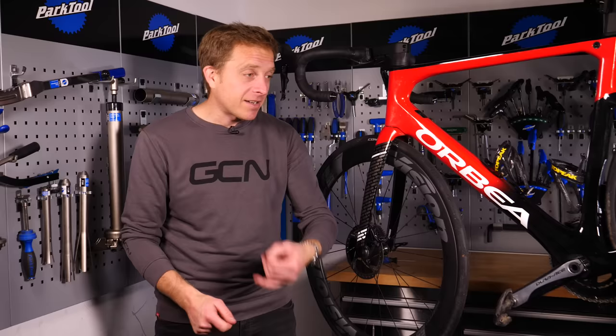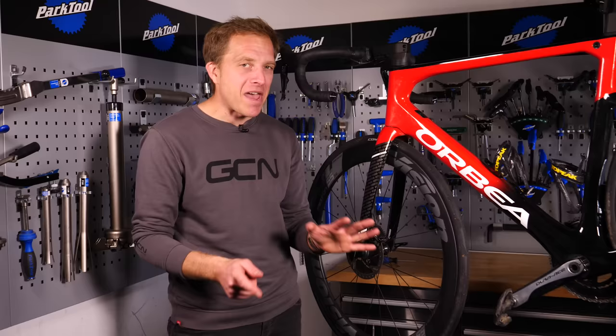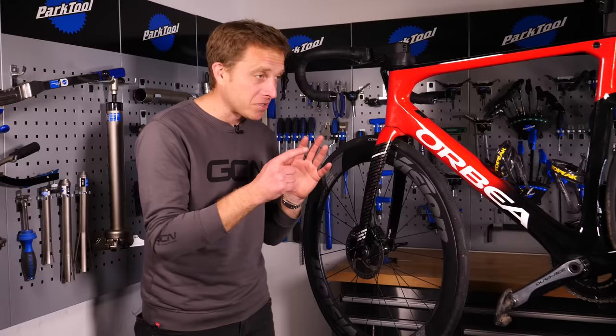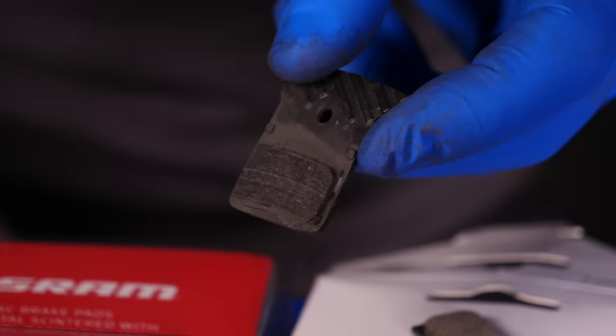Then of course you've got organic, semi-metallic, and fully metallic pads, which offer various different properties — some are better in the wet, some are longer lasting. It's never quite straightforward, but once you know what you need you're absolutely fine. You could also note that certain pads should only be used with certain rotors because of the way they've bedded in together, but we're not going there today — this is all about just changing the pads.